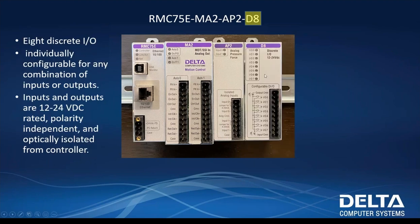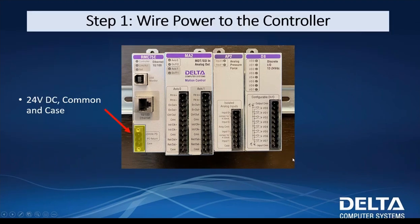We also have a D8. We're not going to be using this today, but it's a great card to get familiar with. This is eight discrete I/O, individually configurable for any combination of inputs or outputs — each I/O point can be set up as either an input or an output. Step one is wiring power to the controller. I'm going to wire in 24 volts and a ground.